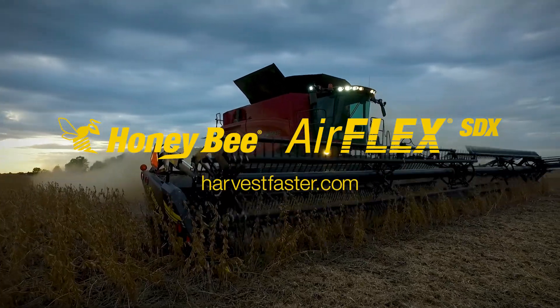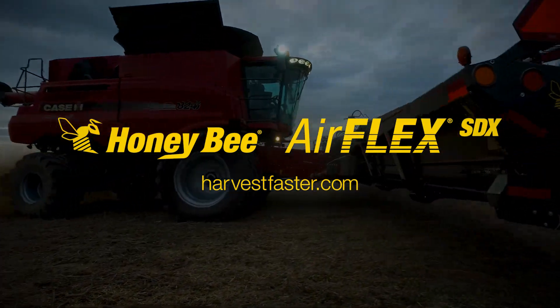If you have any further questions, please refer to your operator's manual or contact your local Honeybee dealer. Thank you.